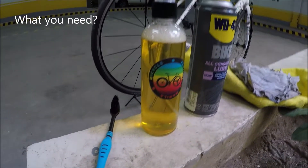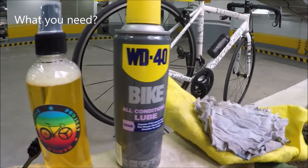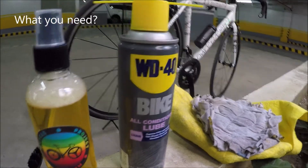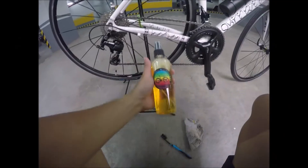First, what you need is a brush and a drivetrain cleaner by Bicycle Project Manila. A chain lube — I use WD-40 but you can use any chain lube that you want. And lastly, a rack or pasahan.